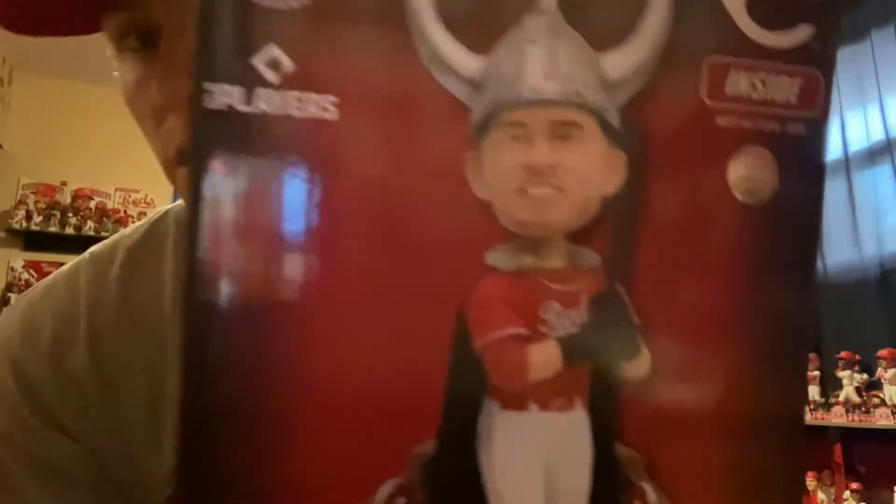Hey, what's up guys, welcome back to the Reds channel. Today we're gonna be unboxing the TJ Friedl Viking home run hat celebration bobblehead by FOCO, so let's get into it.